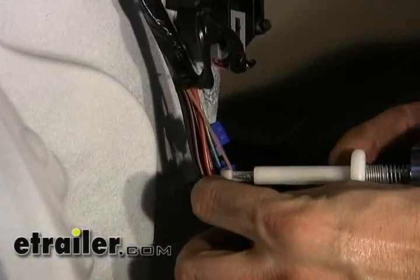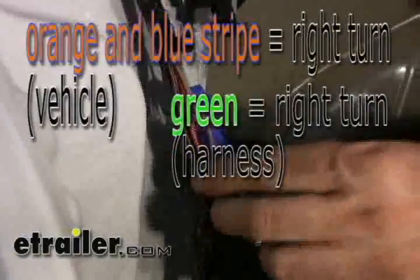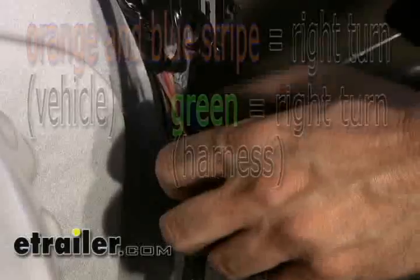Now we'll move on to the right turn signal. It looks like orange with a blue stripe, so we'll connect our green wire to that.